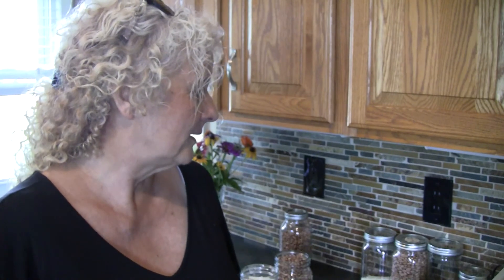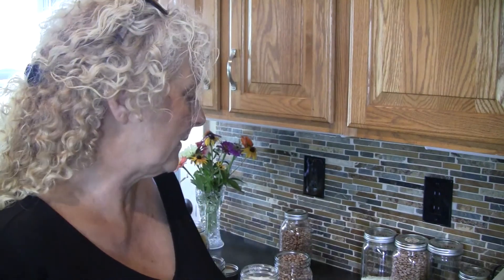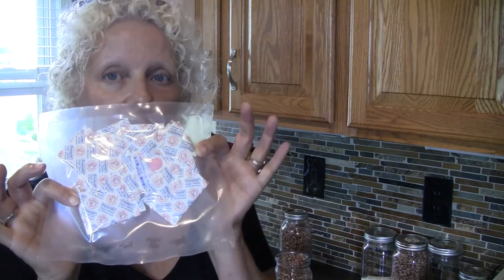Long-term storage is something we do to be prepared. Earlier this year there was a shortage of everything at the store, so it's always good to be prepared. We try to keep things in the house so that if there's a shortage it doesn't devastate us.